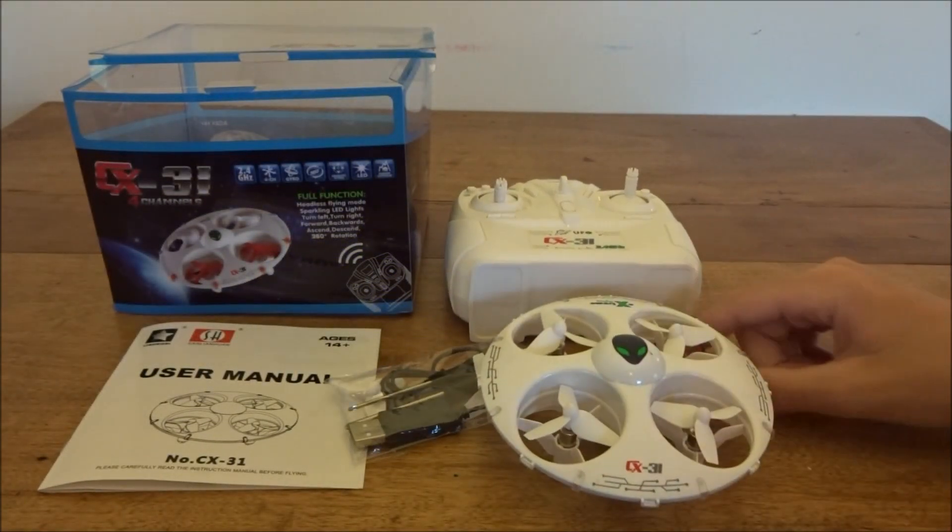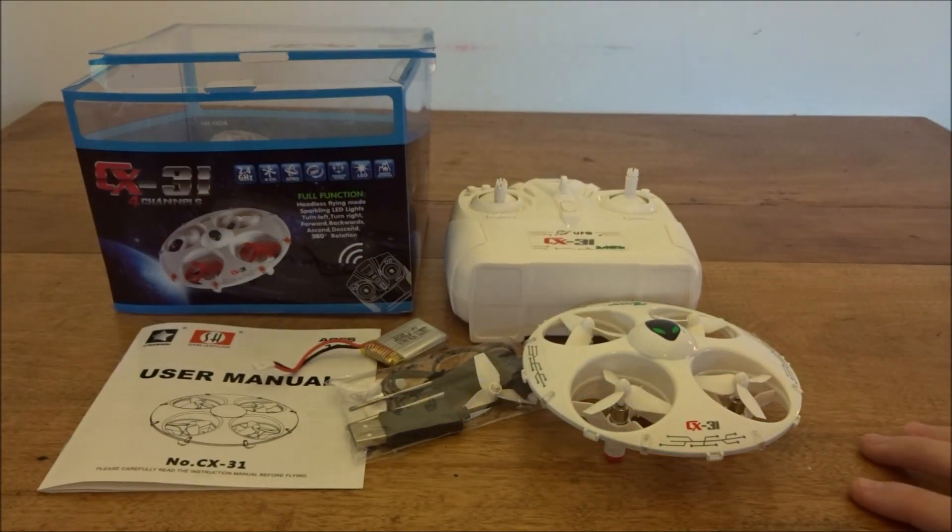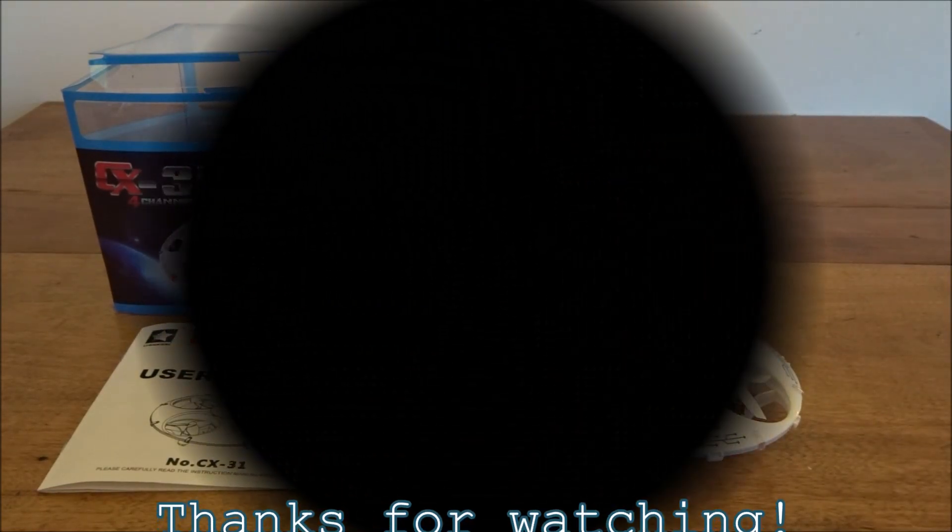So yeah, that's everything that comes with the Cheerson CX-31. I'll leave a couple of links to check it out down below. Please subscribe if you haven't already, and I'll see you in the next video. Bye.